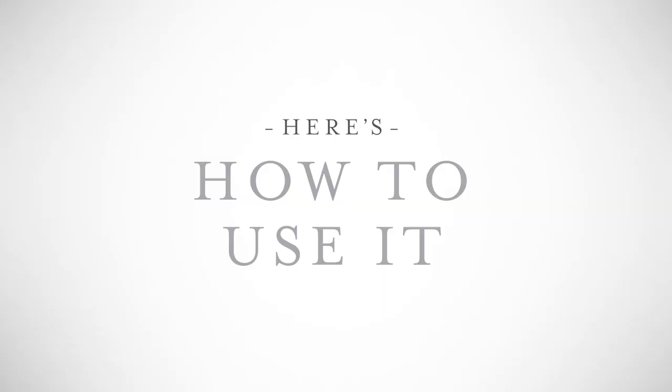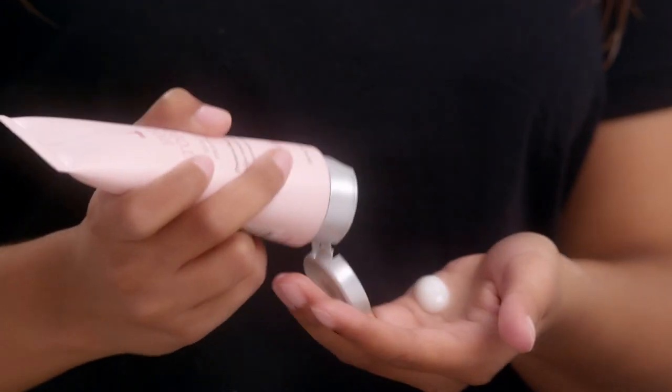It also seals your ends for healthier looking hair and protects against UV exposure so your color won't fade. Here's how to use it: just add a bit to the palm of your hand, rub together, and pull through damp hair from root to tip.